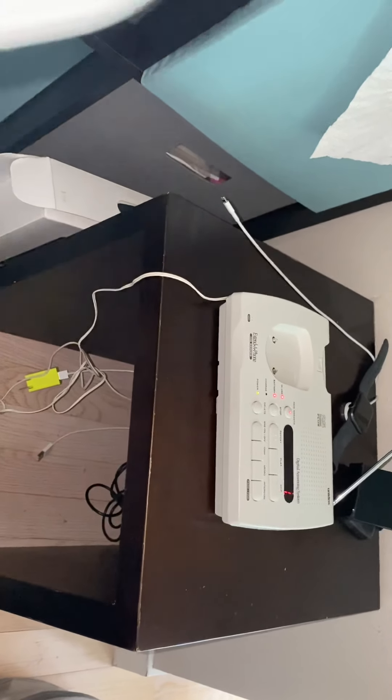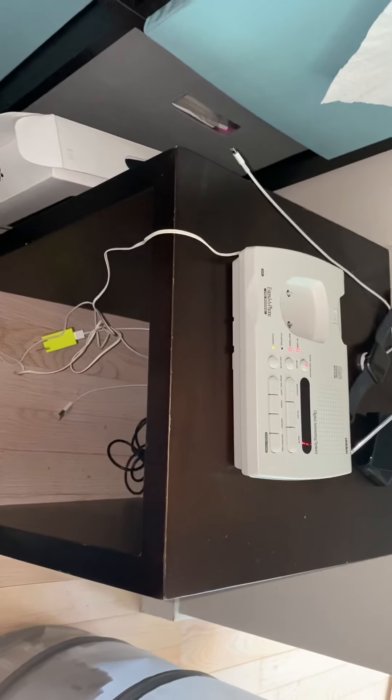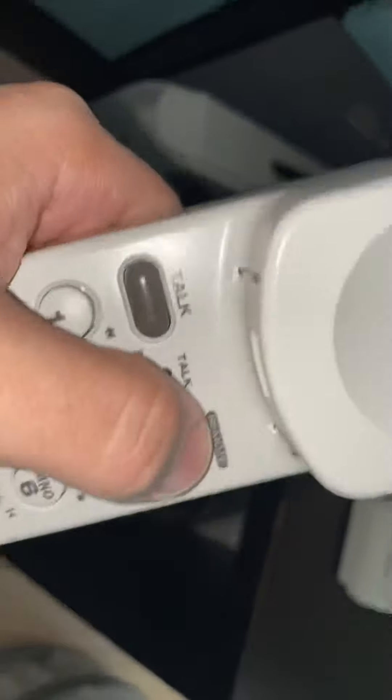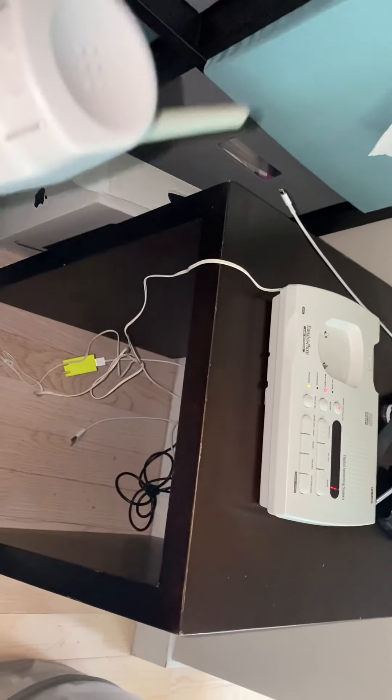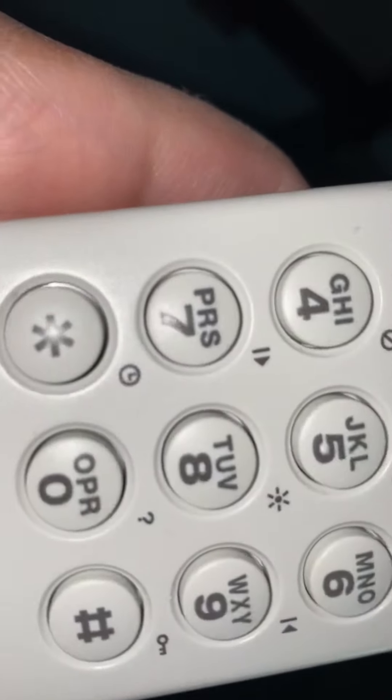Testing the volume. Can you hear anything? I cannot. Okay, so this is the remote button — this is to access the answering system. Let's just make sure that works. Okay, that works. Check out the ringer volume. There's also a memory feature.